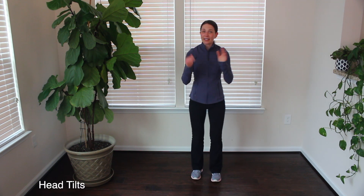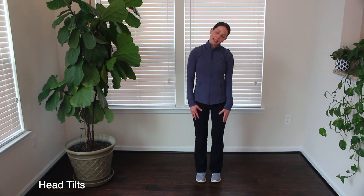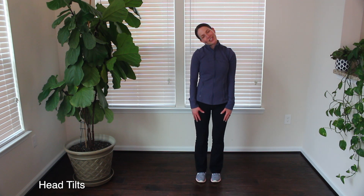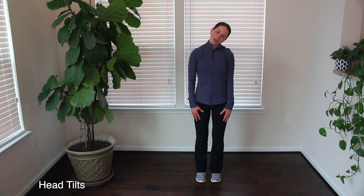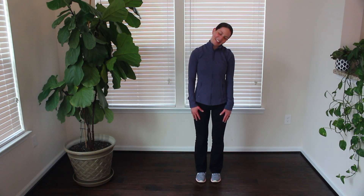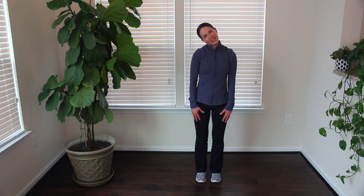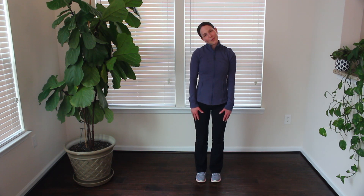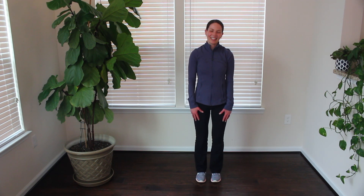Moving into the neck — we're going to do some head tilts. Go ahead and tilt that right ear down towards the right shoulder, then head comes up through center, left ear to left shoulder. At your own pace, continue alternating from one side to the other. Shoulders stay down and relaxed — simply bring that ear down until you feel the stretch. Once you feel the stretch, you can pause for a moment or two before switching sides. Don't force it, just go down as far as your body allows. Last few right here.